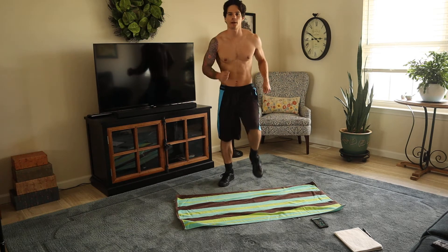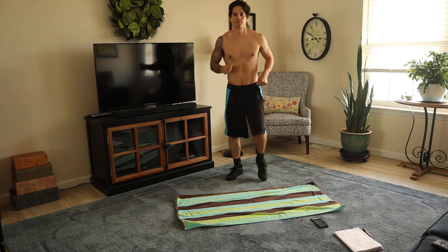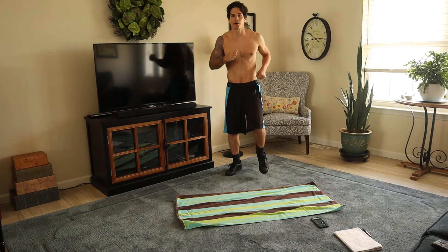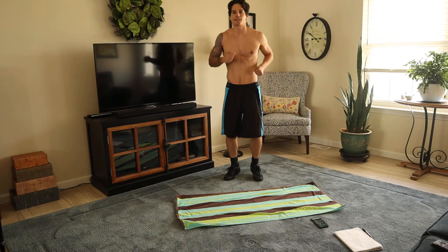So the first thing we're going to do is a good warm up. So you're just going to start just like this. Get ready for a great workout. If you've come this far, I congratulate you. We have 6 days left, let's do it.